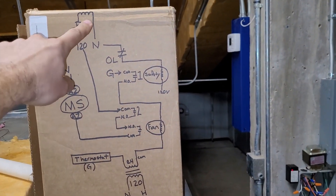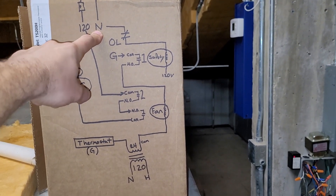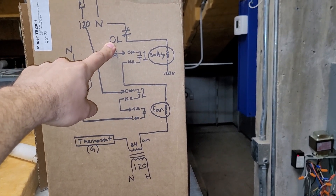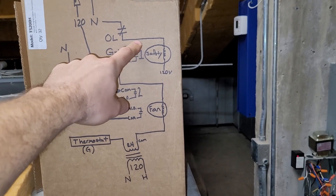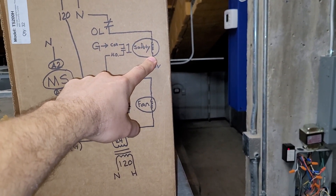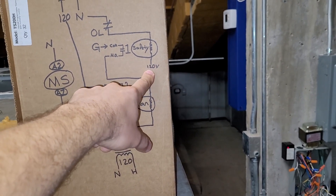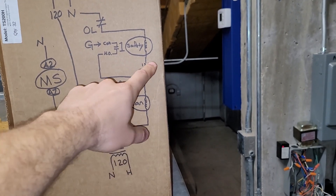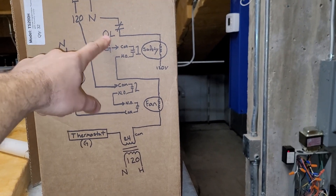The neutral from the motor starter goes through the overload of the motor starter, and if the overload is happy the neutral will be supplied to the coil side of the safety relay. The other side of the coil is connected to 120 volts constantly, so this safety relay will be energized as long as the overload is not tripped.